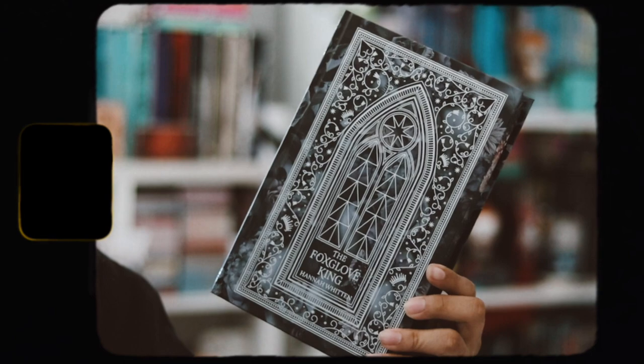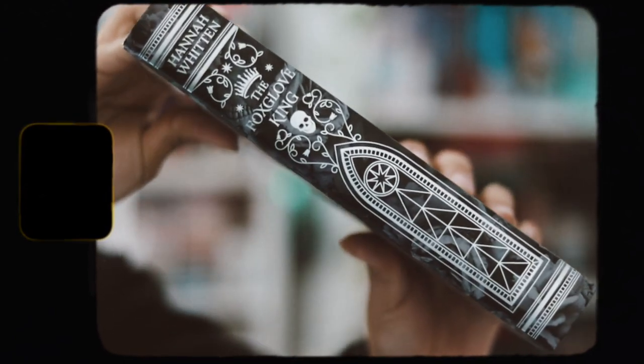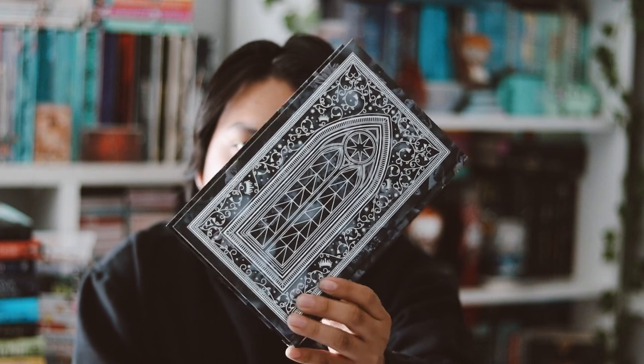Let's take off the dust jacket and look at the naked hardback. The hardback is this beautiful printed artwork with some silver metallic foiling on it, which is really nice. And here is the spine of that and then the back of the hardback.